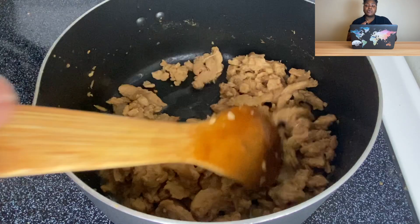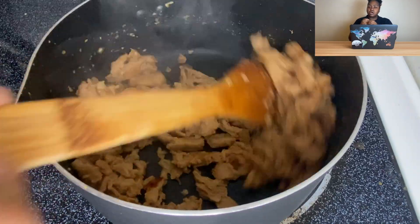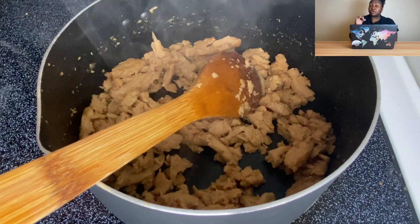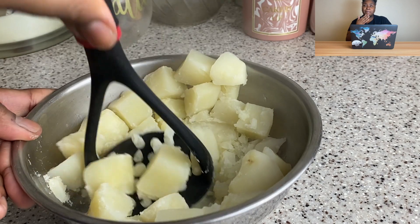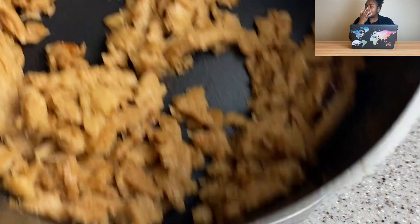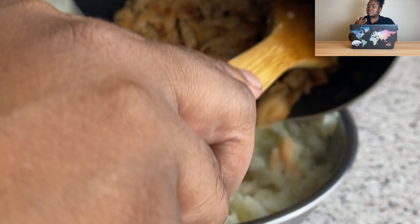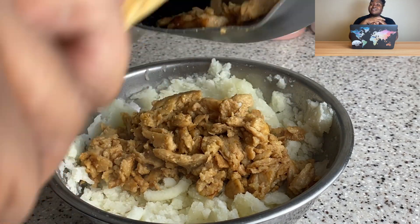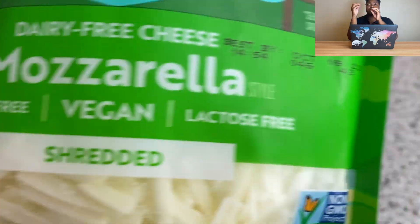I boiled them for about 20 minutes, but I didn't love the texture — they were a little too soft — so I just sautéed them up with a little bit of olive oil. This might look familiar if you've been watching me for a while. I did make flautas back in the day, maybe 2021 or late 2020. These are basically flautas — I actually don't know what the difference between flautas and taquitos is; I don't think there is any.